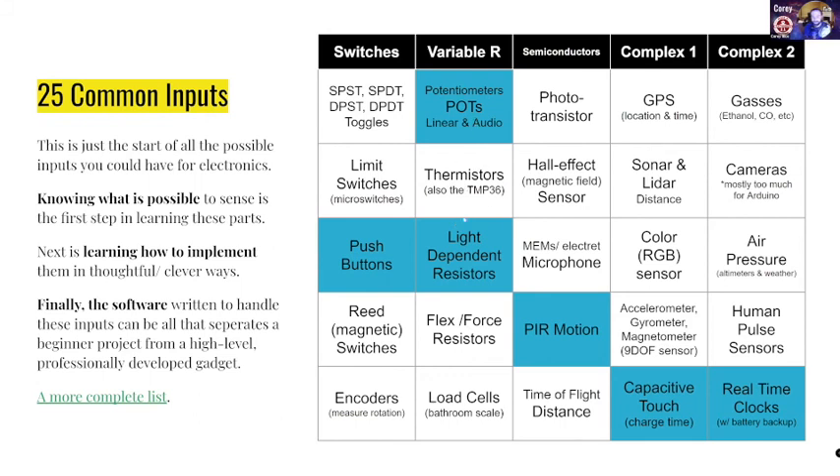Thermistors — we haven't seen at all. Those change — the name is sort of giving it away — resistors that change with temperature. There's flex resistors, which are really cool — when they bend, their resistance changes. Load cells are what your bathroom scale uses. Photo transistors are sort of like light-dependent resistors, but they're semiconductors at their core, so a little bit more efficient. Hall effect sensors are kind of like a reed switch — they're magnetically activated. Load cells as 'liars' is totally the right interpretation for those.